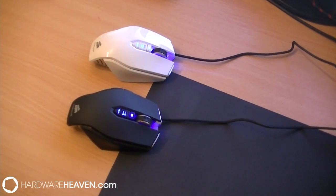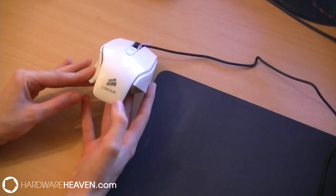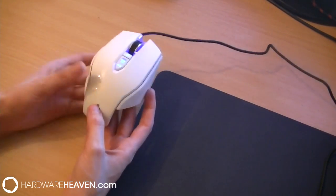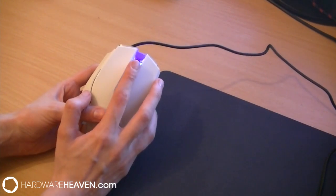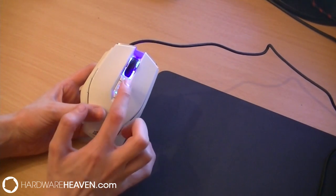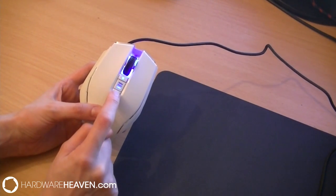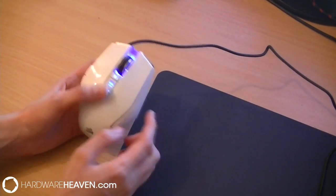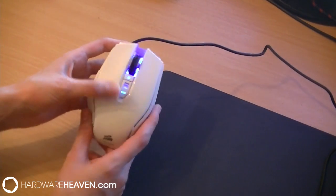This specifically being an FPS mouse, that DPI difference really does matter. Let's quickly take a look at what's on the mouse visually before jumping into the drivers and the usability. We've got the Corsair logo on the back, a left click, a right click, a middle scroll wheel which also has a click button, and then an up and down button that controls the DPI sensitivity. You'll be able to see the blue light in the middle changes depending on how high the sensitivity is.